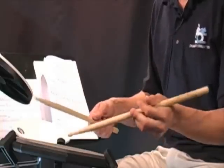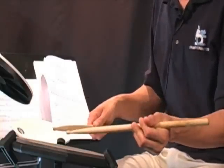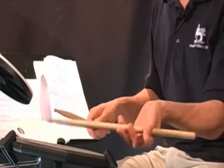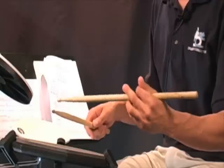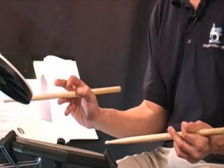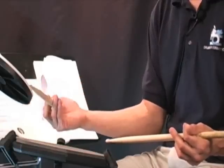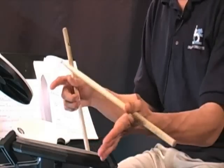Traditional — I didn't start playing traditional until I went to college. Most of the guys in high school just played matched grip, so my traditional grip was pretty much what I learned from them, and then I started watching videos and just placed it to what's really comfortable for me. Just resting on the ring finger, with the middle and the index finger just kind of as a guide — mainly I'm holding the stick just...